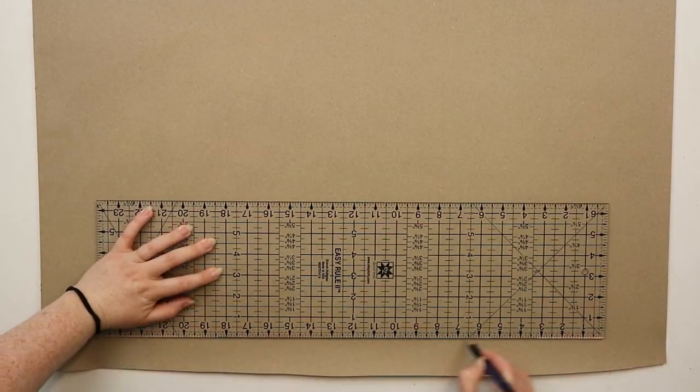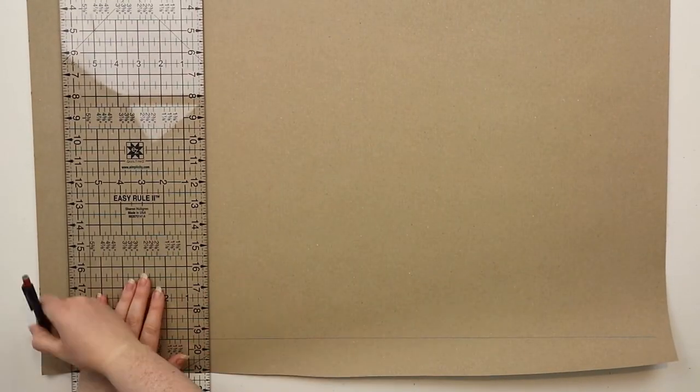To start you're going to need to draw a straight line down and across your page and then mark in zero at the line intersection.